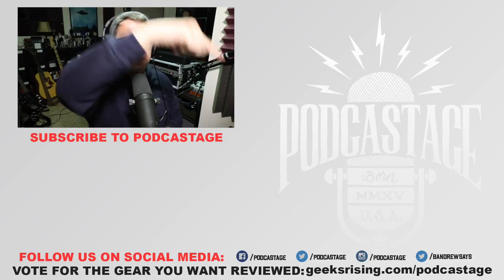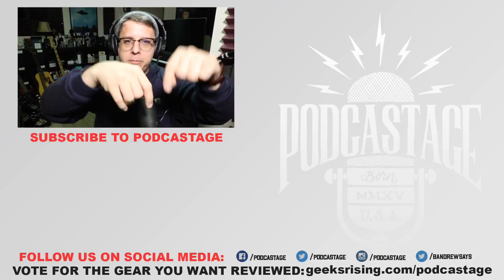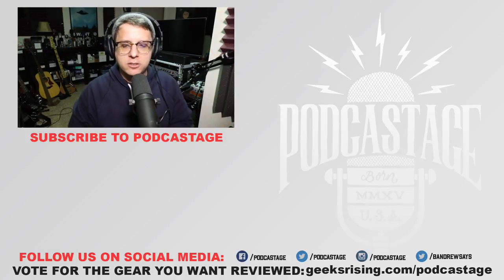All right guys, I guess that'll do it for today. If you found this video fun, interesting, or helpful, go ahead and give me a thumbs up. If you thought it sucked, thumbs down. If you want to influence the gear that I review next, head over to geeksrising.com/podcastage and cast your votes there. If you want more videos, subscribe by clicking the logo beneath me. Check out the Discord server link in the description, and I will see you all later. Thanks for watching.